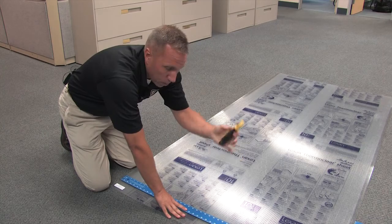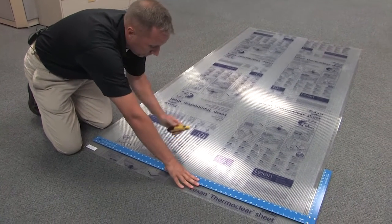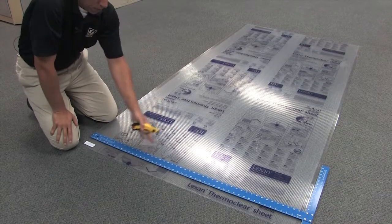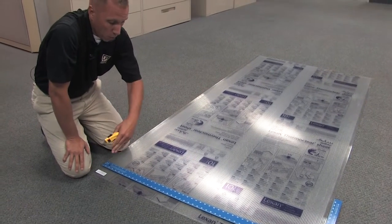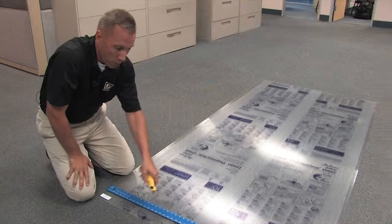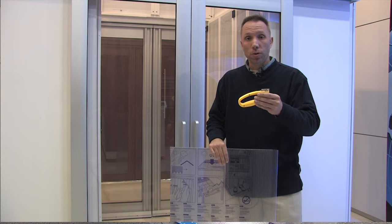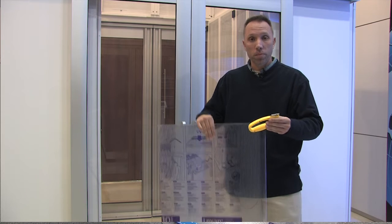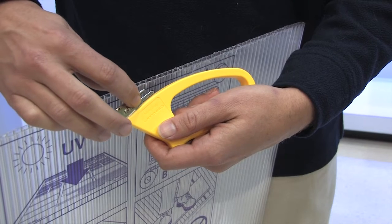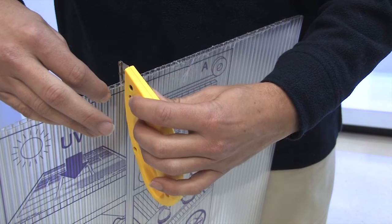To cut the polycarbonate, I am only using a box knife or razor knife and a drywall square. I lay it over the top, use my razor knife, and slice it down. Going across the flutes is going to be a little bit more difficult than going with the flutes — with the flutes, you score one side, snap it, and score the other side. Going across, you have to cut completely through the flutes. We also have a new cutting tool available in a single pack or 10-pack that has two cutting surfaces so you can cut one or both sides of the polycarbonate at the same time.